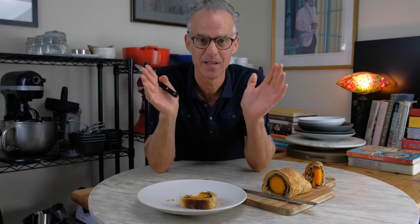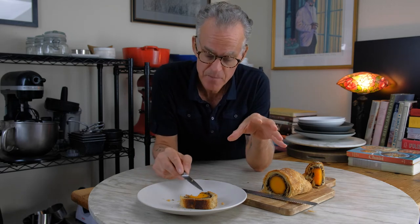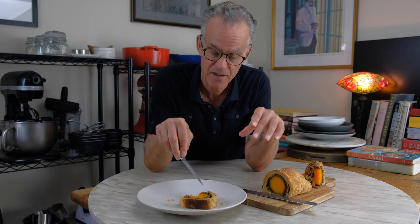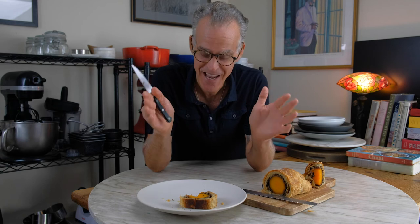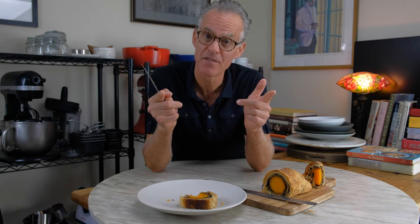All I can say is wow — just wow. It all came together. The earthiness of the mushrooms, the sweetness of the butternut squash — there's still texture to the squash, so it's not just a soft mushy thing. And then we have the beautiful richness of the glazing from roasting, the crispiness of the puff pastry, the little bit of creaminess from the crepes. It all worked. I am so happy. It's beautiful, it's delicious. You're going to make it for Thanksgiving — let me know how it goes and I'll see you next week.